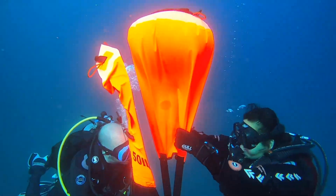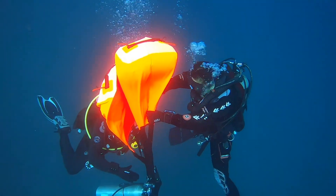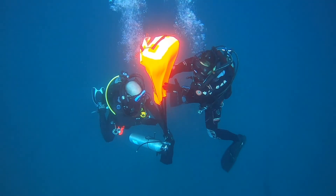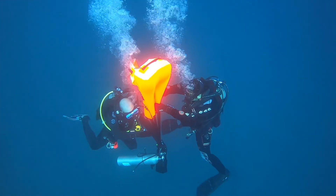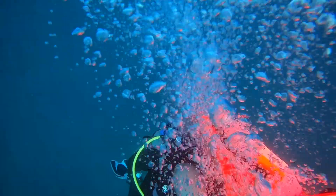They started moving a little fast when they got off the bottom, and that's okay — this is training. We just made sure that they slowed down a little bit. The person controlling the bag is supposed to be venting air as you're rising to maintain neutral buoyancy of the bag, which means they have to kick — the bag and load are neutral so it's not going to rise to the surface on its own. They're going to have to power it on up there, and then continue venting on the way to the surface. The other diver is controlling the load.